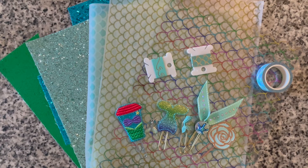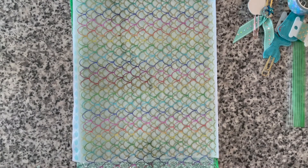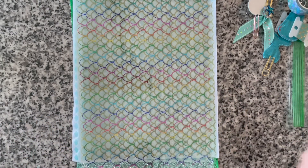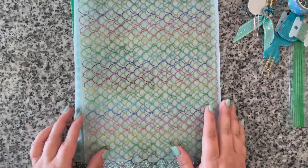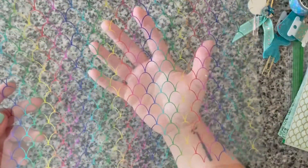You have basically everything — almost everything — that you would need to get started with a mermaid theme, minus the notebook. So we're going to go through all the pieces. The first thing is this mermaid scale acetate.